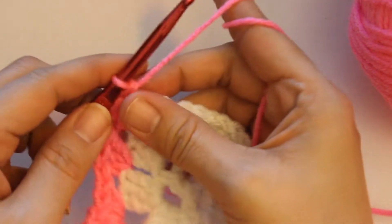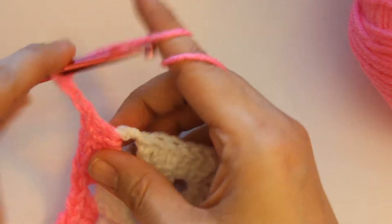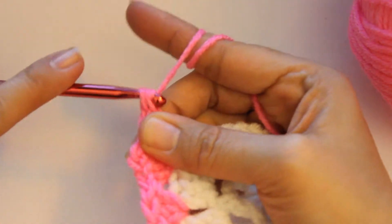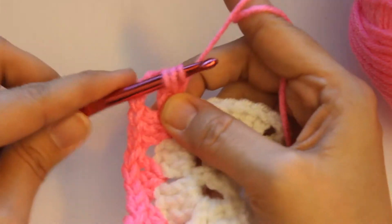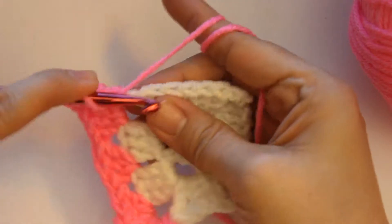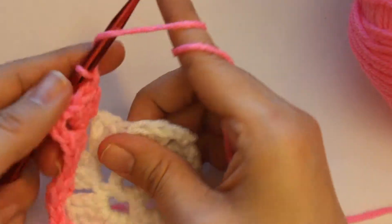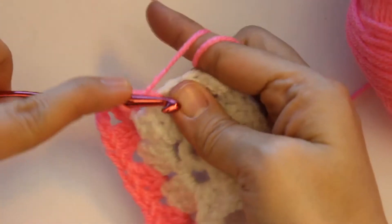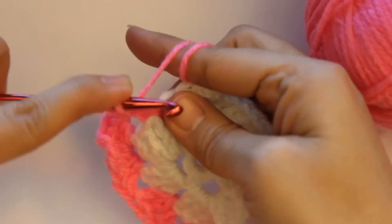Okay, now again like all the other corners, you are going to chain up three, and go right back into that — one, two, three. And like I said, just go straight into this next one. So you do three double crochets — one, two, and three.